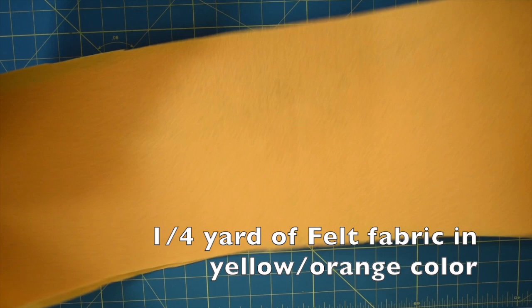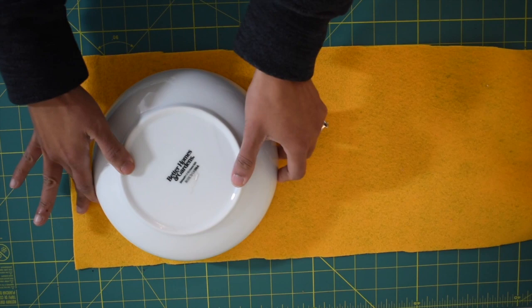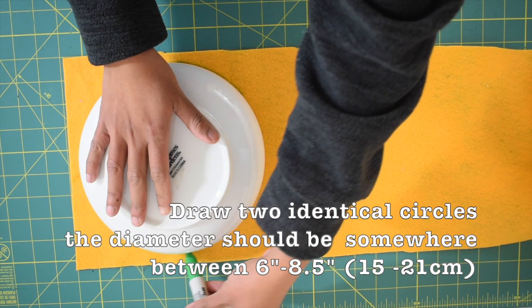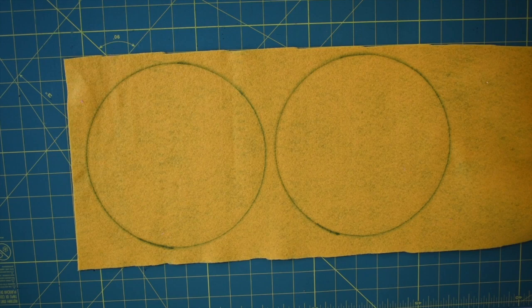For this project you're going to need a quarter yard of felt fabric in yellow or orangey color. Then you want to take a round-shaped object to trace the circle shape — I'm going to use this ball right here. The diameter of this ball is about eight inches. You don't have to have the diameter exactly eight inches; it really depends on the object you're using, but I recommend staying between six and eight and a half inches. You're going to need to cut two identical circles.